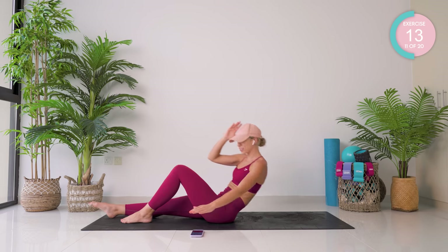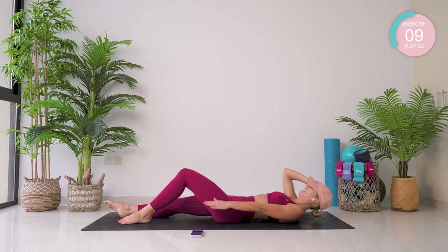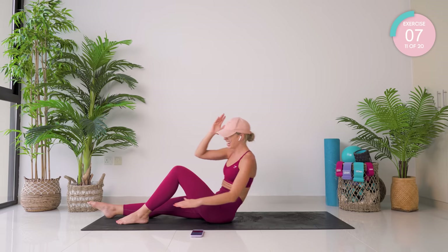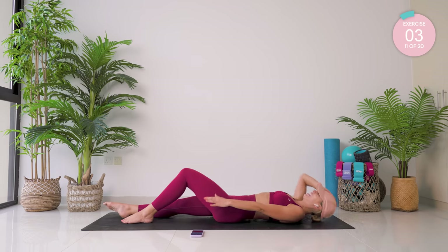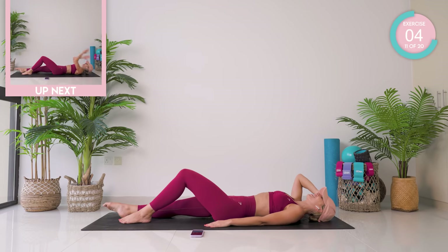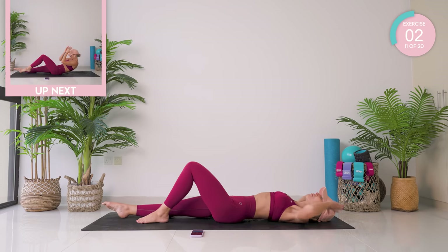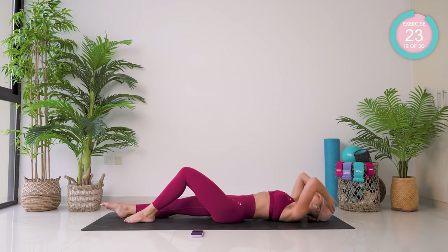Be proud of yourself for showing up today, guys. Every single time you do this workout and work with me, you are getting stronger. You're showing up for you. We're going to do the same thing, but this time we come up and we reach for the ankle, rotate and back down.